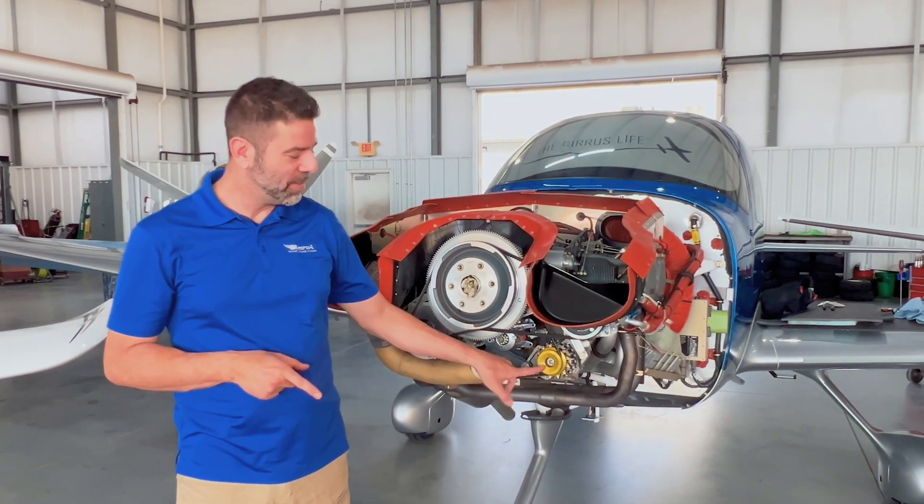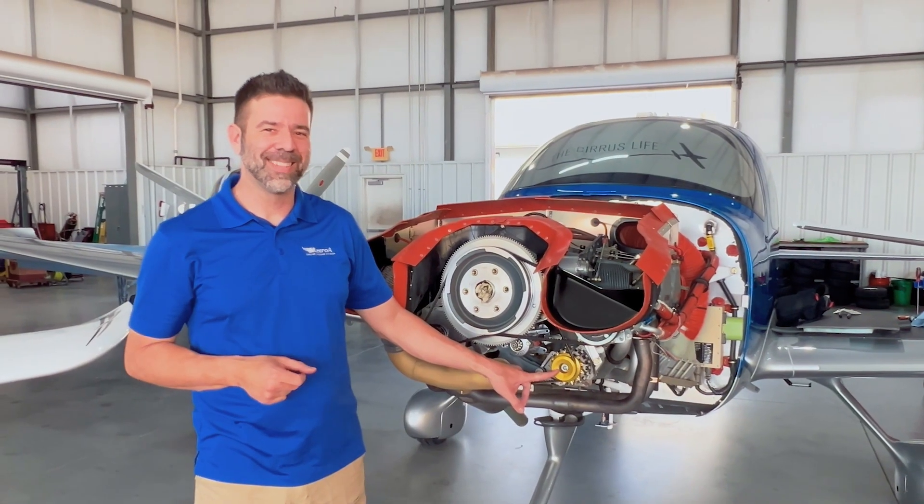What's up MZURA Nation, it's Coach Ray. Today, do you know what this part is? If you don't, you're going to find out in a second.